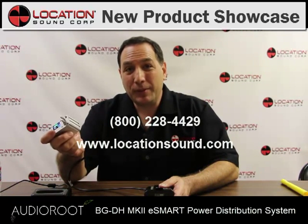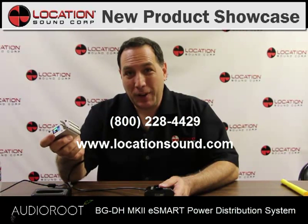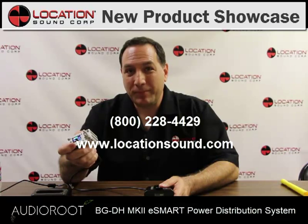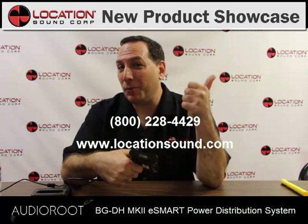You can purchase the Audio Roots BGDH MK2 power distribution system by calling 800-228-4429 or going to our website at locationsound.com. Thank you and have an A1 day.